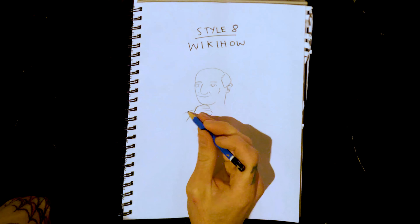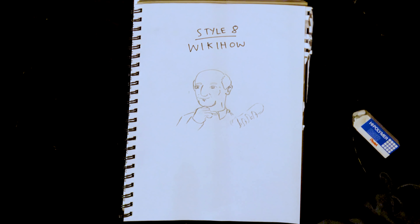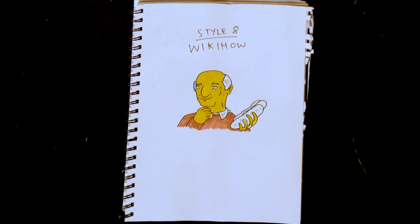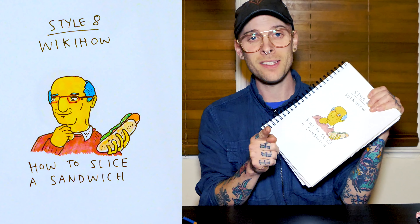Style eight: WikiHow. Got that slightly realistic but also not realistic at all kind of look. Give him that sandwich, you know, when he slices off his hand. Forgot the glasses. How to slice a sandwich — which I reckon is dead set gonna be an article on WikiHow. Let me just check that. WikiHow, how to slice a sandwich. Steps one: butter two slices of bread.